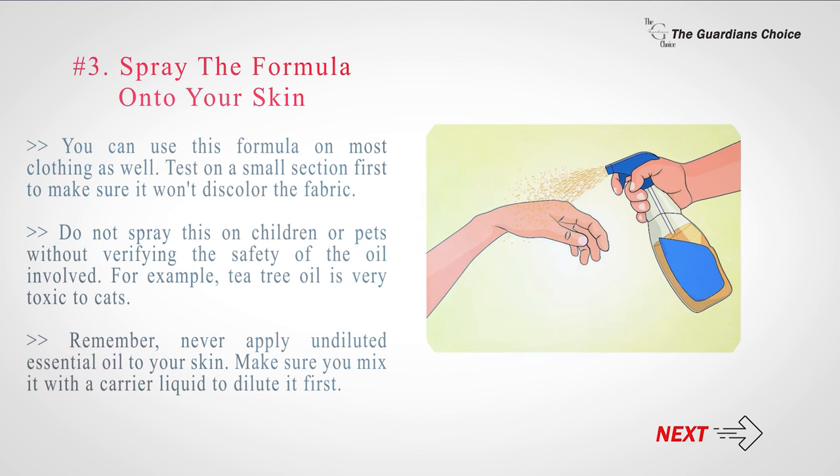Do not spray this on children or pets without verifying the safety of the oil involved. For example, tea tree oil is very toxic to cats. Never apply undiluted essential oil to your skin — make sure you mix it with a carrier liquid to dilute it first.